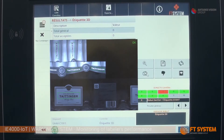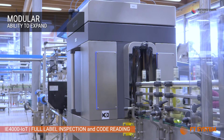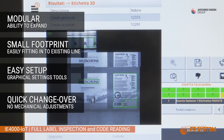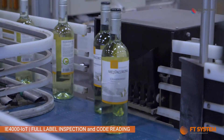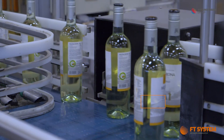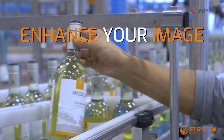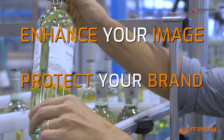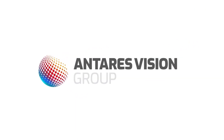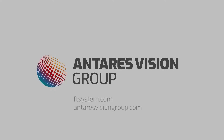Modularity, small footprint, easy graphical setting and quick changeover without mechanical adjustment. IE4000 IoT — enhance your image, protect your brand.